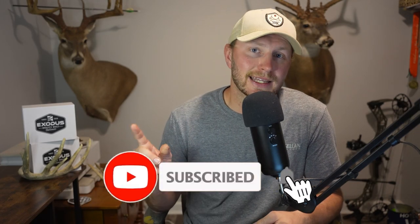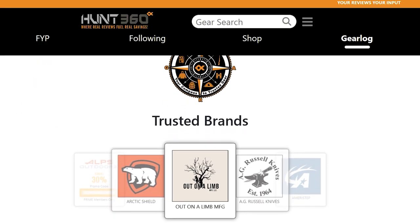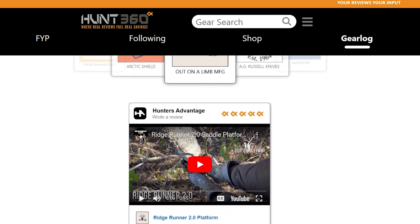If this review helped you in any way, be sure to give this video a like and hit that sub button. In the meantime, check out our full gear log at hunt-360.com — that's where you can find more gear reviews, leave your own review on a product, and save a little money on some gear.